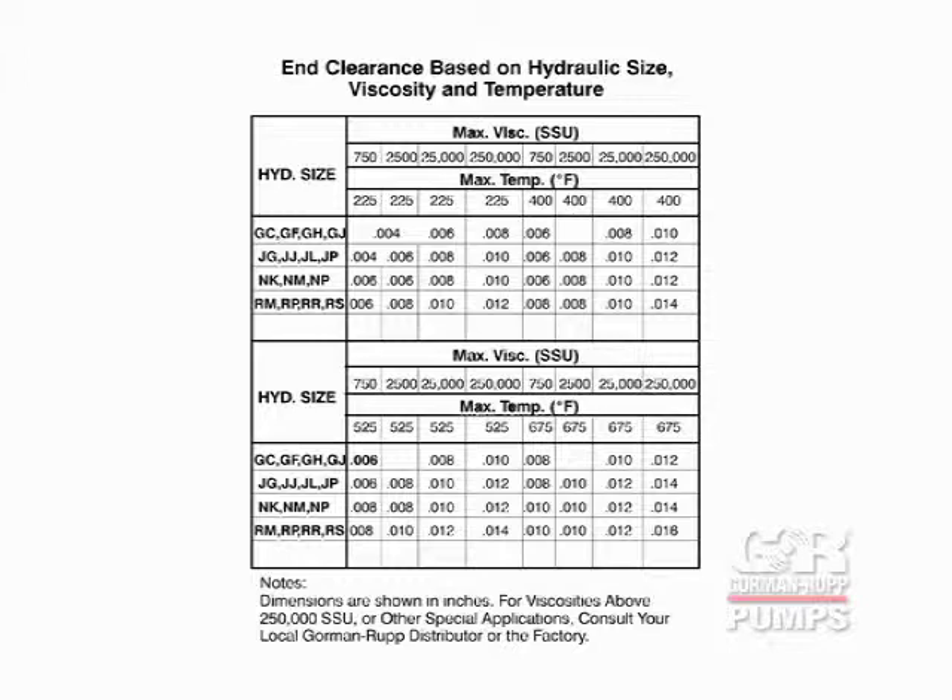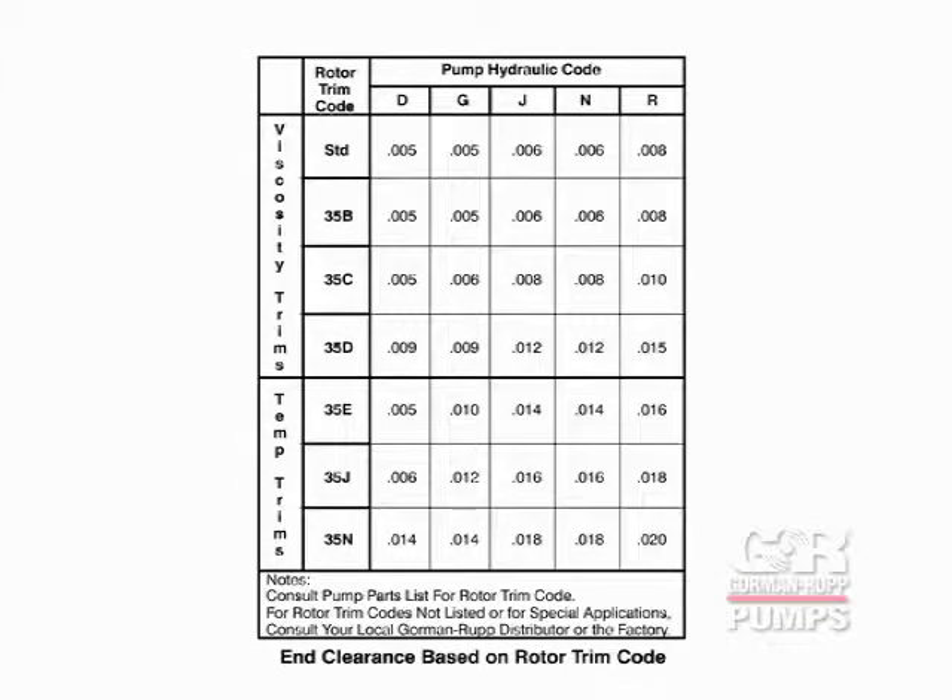The proper end clearance for your pump can be determined by using tables found in your pump manual, based either on hydraulic size, viscosity and temperature, or by the rotor trim code indicated on your pump parts list. After determining the end clearance for your pump from either of the tables, proceed as follows to adjust the clearance.